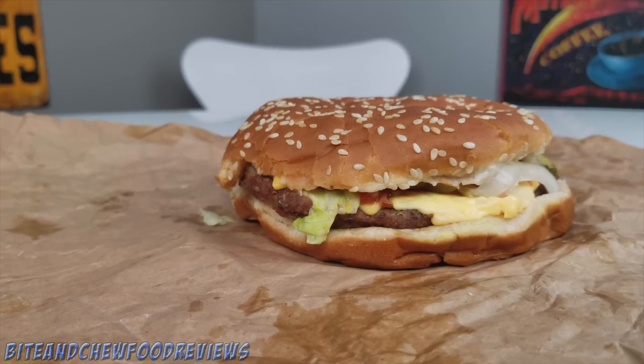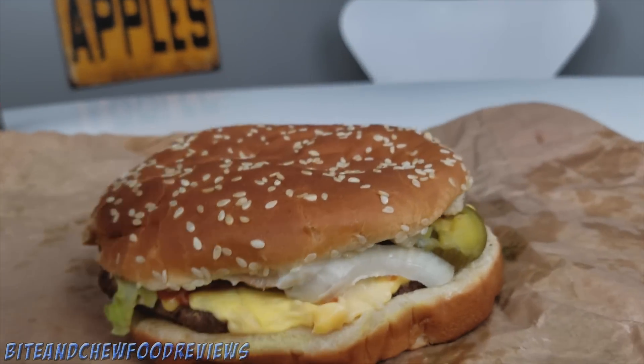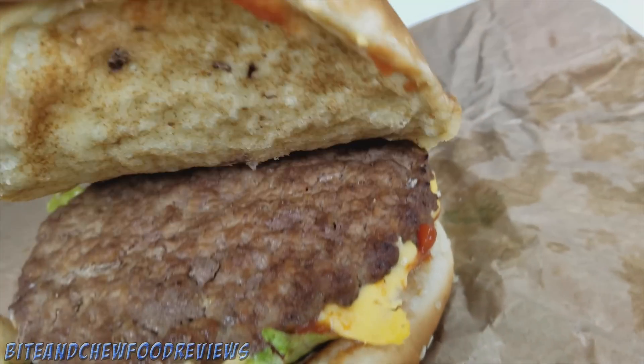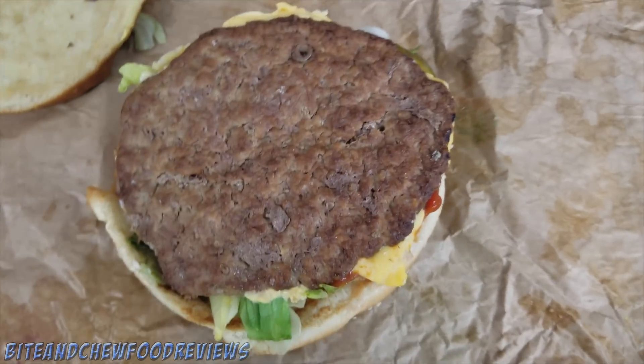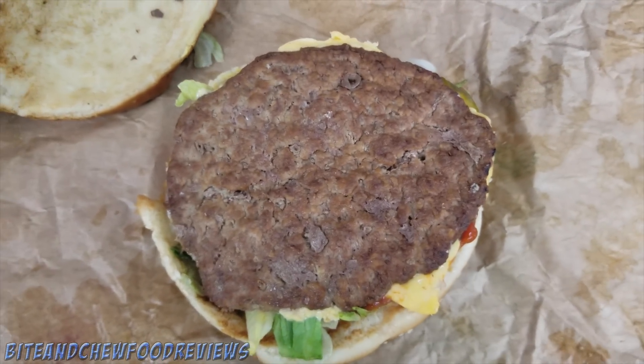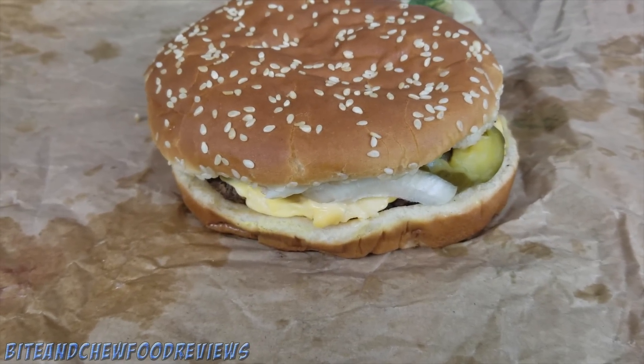Let me get you in here for a close-up. Here we have the Whopper — looks a little lackluster, not exactly brimming with toppings. You can see the patty here; it's almost oval shaped, there's almost like a little tip over there. It definitely looks a little bit different than your standard Whopper patty, and there is the seasoning on there as well. Let's see if this makes a difference — it is time to check out the new and improved Whopper from Burger King.